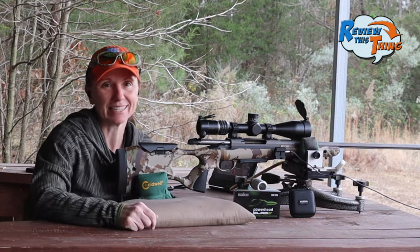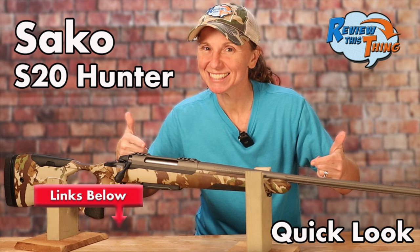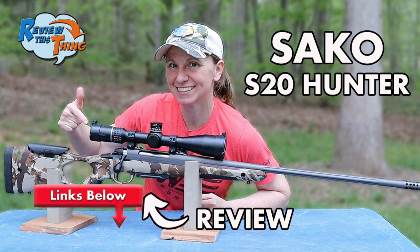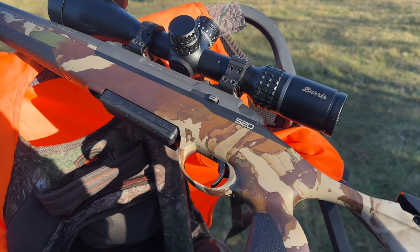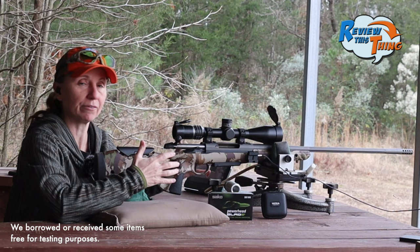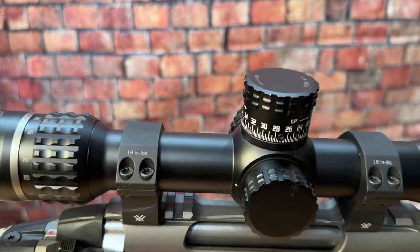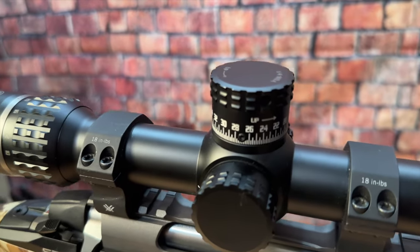This is Adrienne with Review This Thing. If you have seen our videos we've done on the Socko S20, then you've seen us use this Burris Veracity PH scope. One of the things we definitely wanted to do with this scope is bring it out to the range and test out the accuracy of the programmable elevation knob.